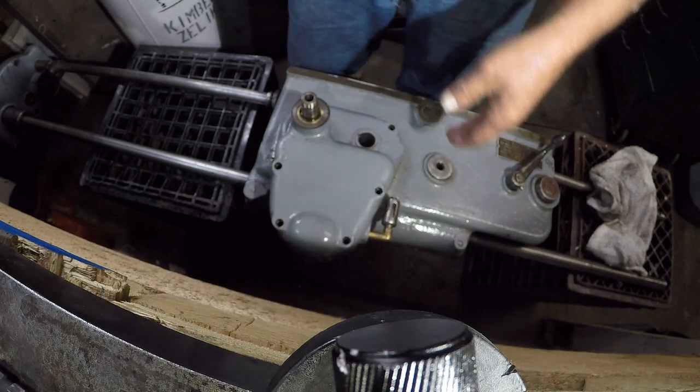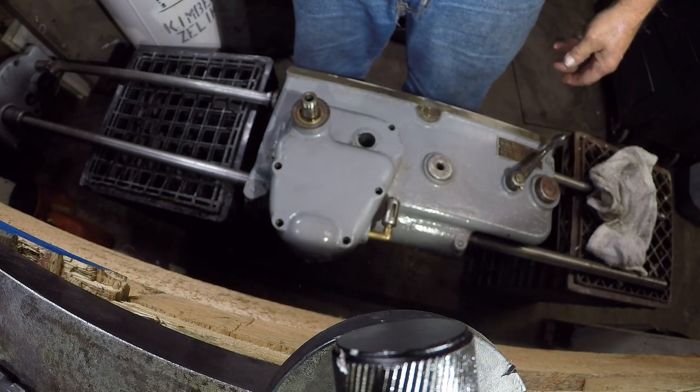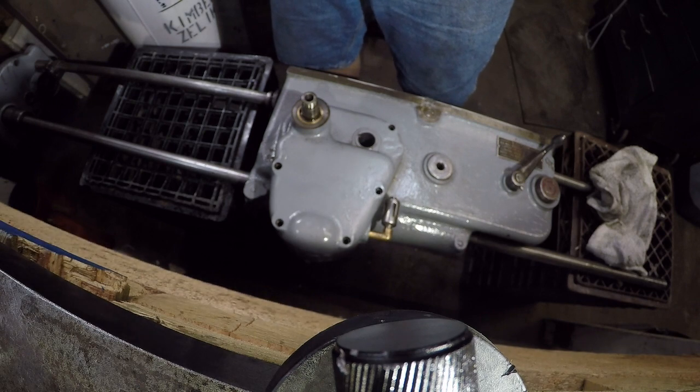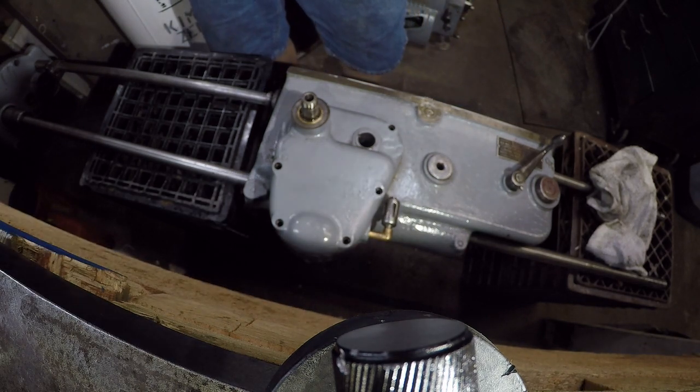I'm going to take some time and go around that seam with a razor blade and see if that doesn't help me out. I'll bring you back if any progress is made.